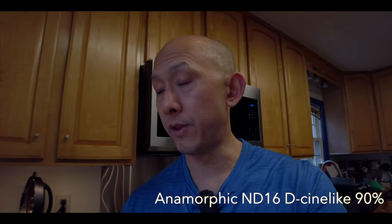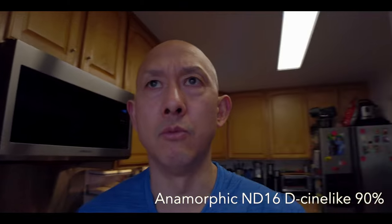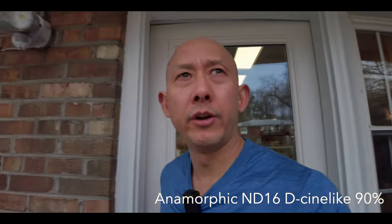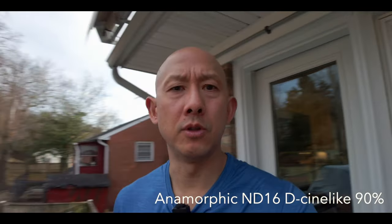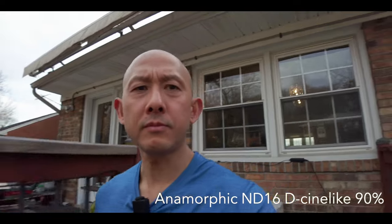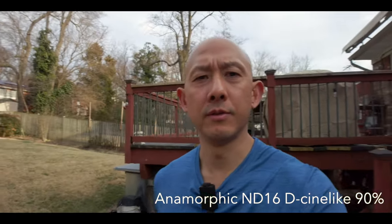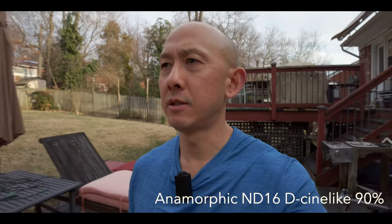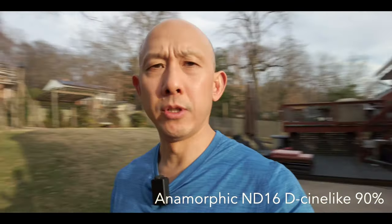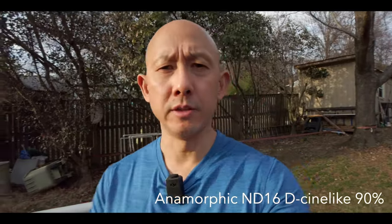Okay, this is anamorphic with an ND8 filter on. I've got it set to 1 over 60 and auto ISO, so now I'm changing light conditions. I'm going outside seeing how it looks — actually I need to go back inside to get my slack block plate. But how does that look? I'm going to be playing on that thing, the slack line, in a minute. Anamorphic style.